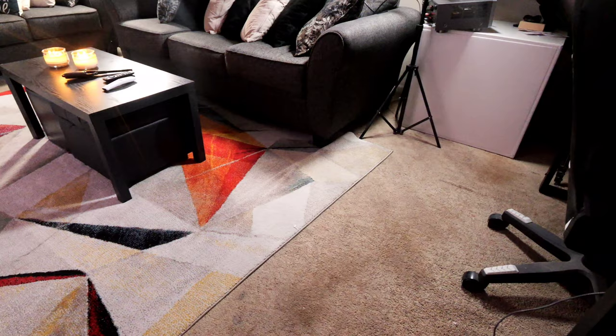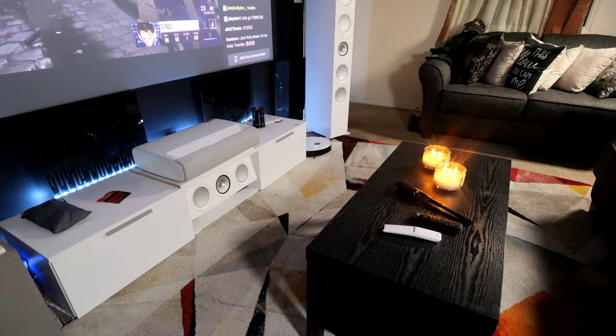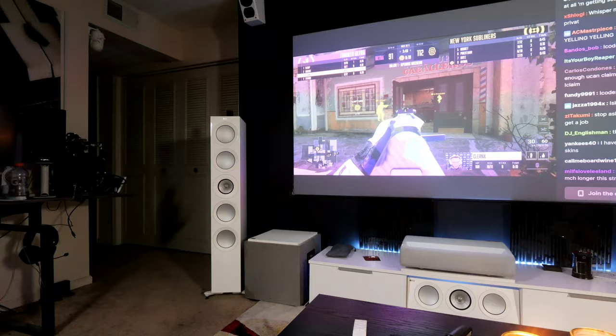The carpet and rug are both from Amazon. People ask why I have a rug on top of carpet — I just like that cozy aesthetic. The whole rug is a beige color, the walls are cream, so it's a warm room. The curtains, rug, and coffee table add some pop and keep that living room feel. The speakers kind of hide away in the room so it still feels like a living room, which is what I wanted.